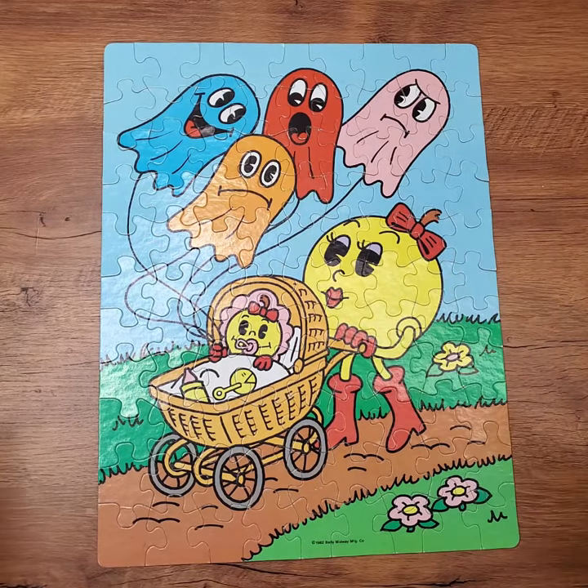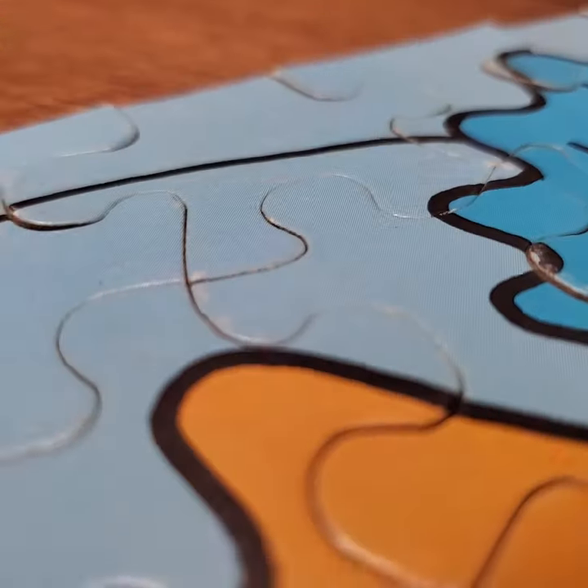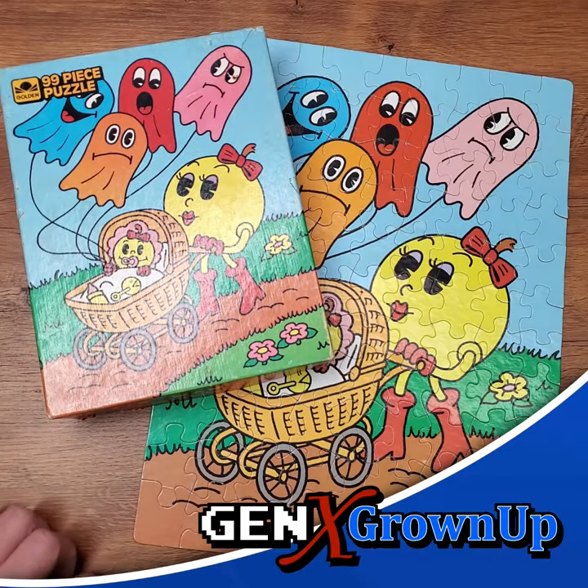And there's our last one. She's totally complete. It's still in really good shape for a 40-year-old puzzle. The colors are still nice and vibrant. Not very much damage — a little bending here and there, but nothing major. Really happy to have this one in my collection.